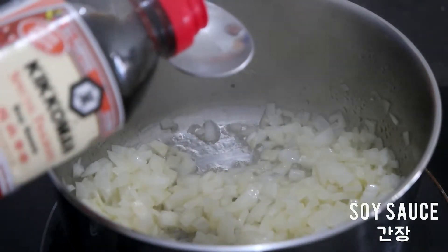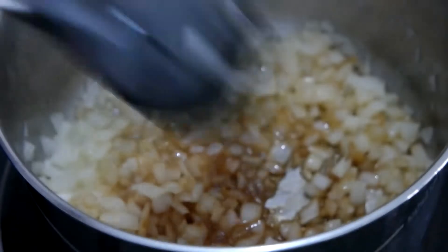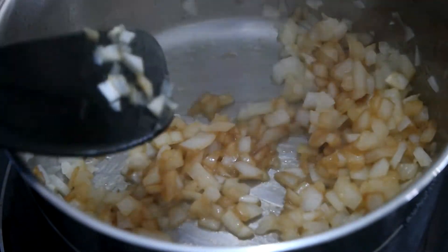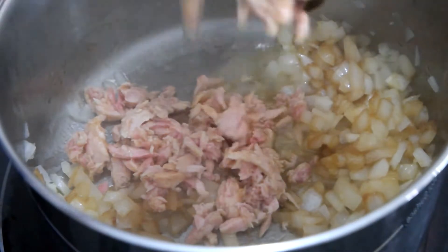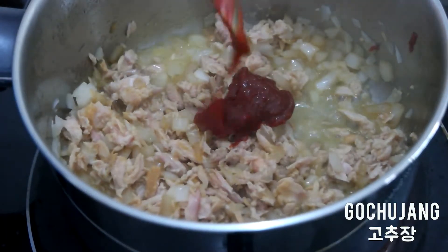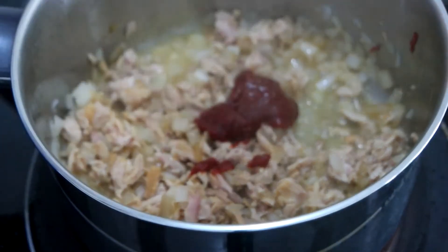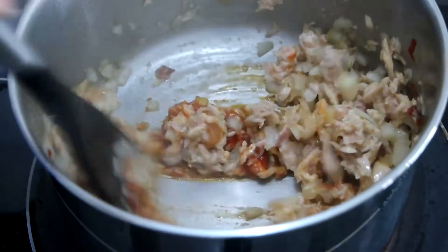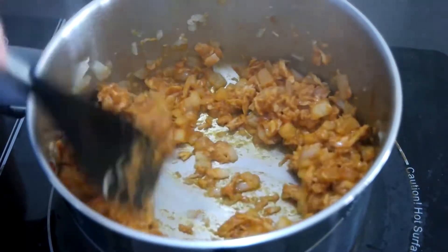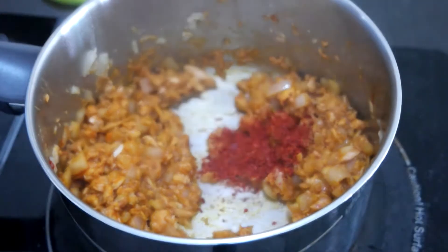Add 1 tablespoon soy sauce and 1 can of tuna in olive oil. Add 1 tablespoon gochujang and mix well. Add 1 teaspoon of brown sugar and some chili powder or flakes for an extra kick.